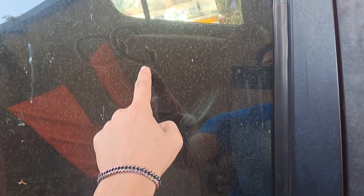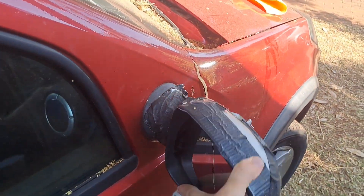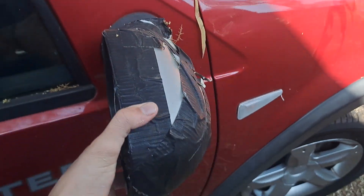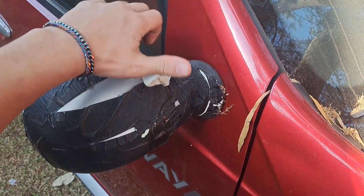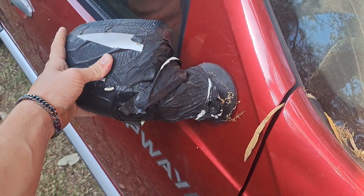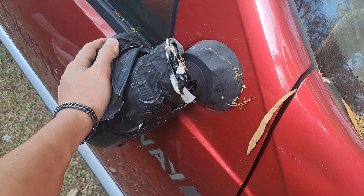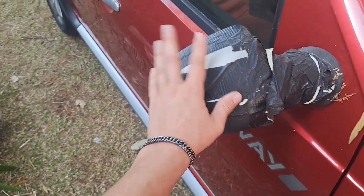Here's the wing mirror, which is held together with duct tape — quite excellent. I'm replacing the mirror. The car isn't driving at the moment so that doesn't matter right now.